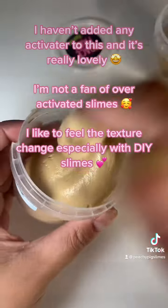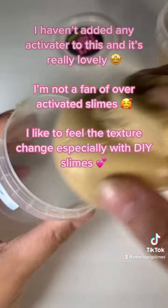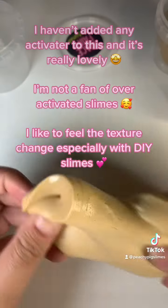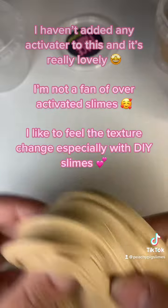I haven't added any activator to this and it's really lovely. I'm not a fan of over-activated slimes. I like to feel the texture change, especially with DIY slimes.